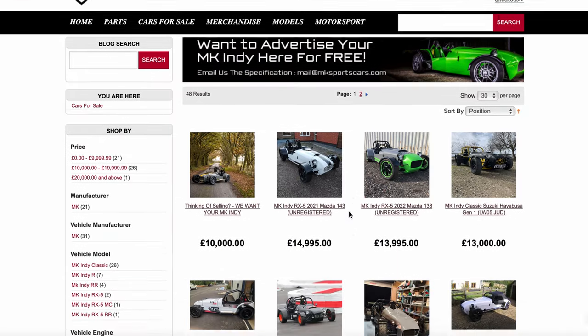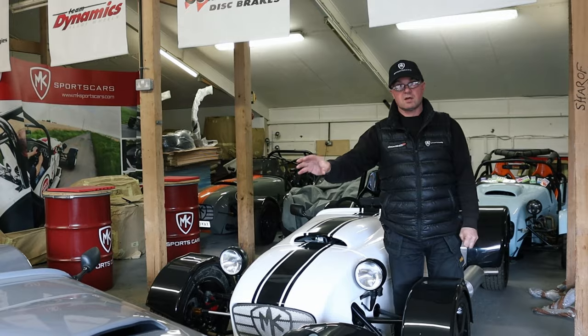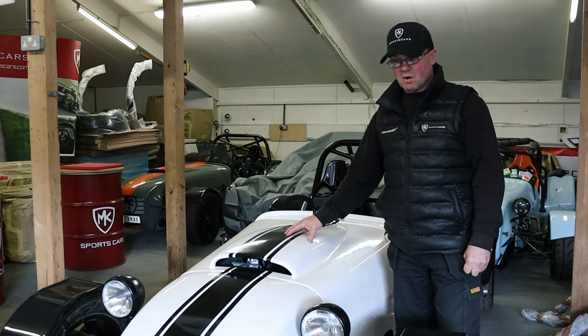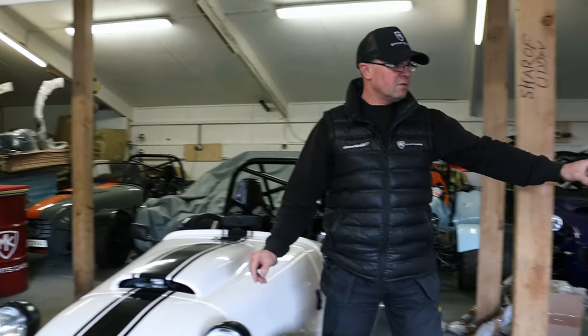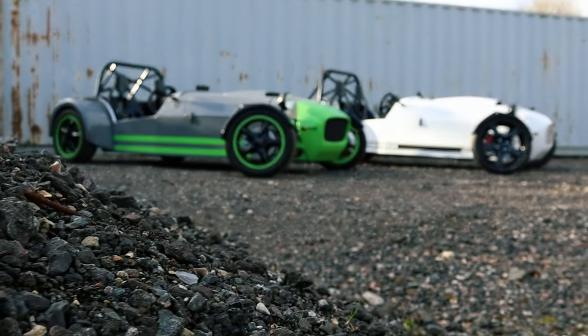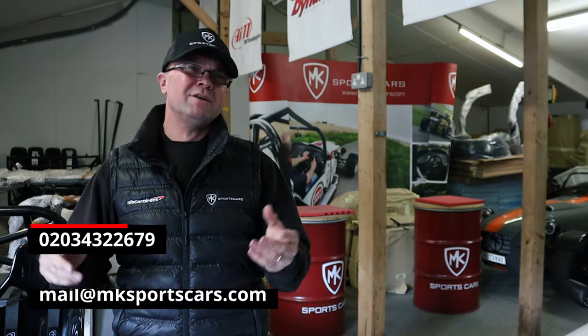Cars for sale — don't forget guys, we've got a couple of RX5s here. There's an RX5 that's a college car we built, all done, stock Mazda engine that can be turboed of course, and then we've also got a VVC engine car. Both of these are available and immediately ready, just waiting for first registration. And don't forget the RX5 MC is also going to be up for sale. If you need more information about those cars, hook us up — phone call or email and Neil or myself would be happy to help. That's it for this week guys. If you need more information about the MK Sports Cars range, tap us up — phone call, email, Facebook — you know where we are. Like, share, subscribe. Catch you next week guys.